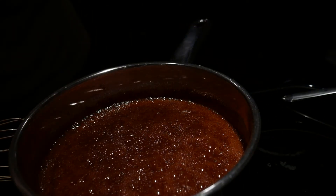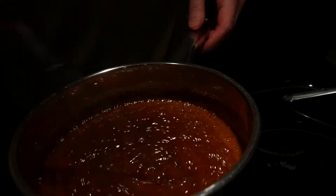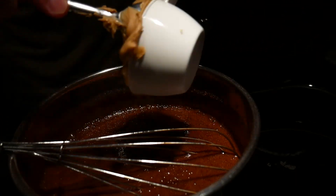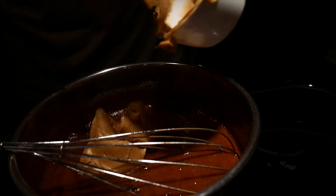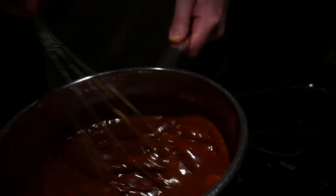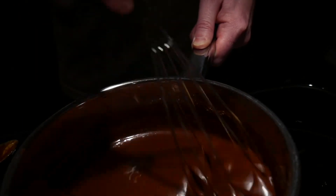That's 60 seconds. We'll go ahead and add our vanilla extract — one teaspoon. Add our half a cup of peanut butter. When all that is nicely mixed in, then we're going to add three cups of oats.